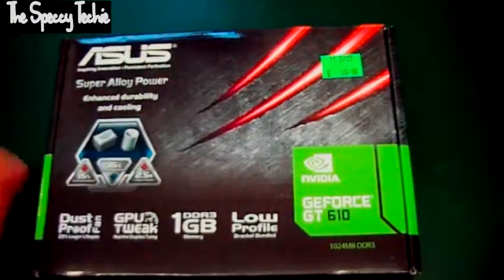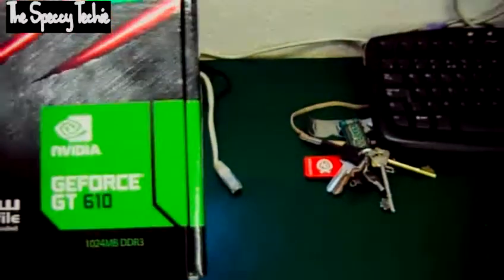So let's see exactly what you get in the box. Let's take a look inside and see exactly what we get with the GeForce GT610 by Asus.